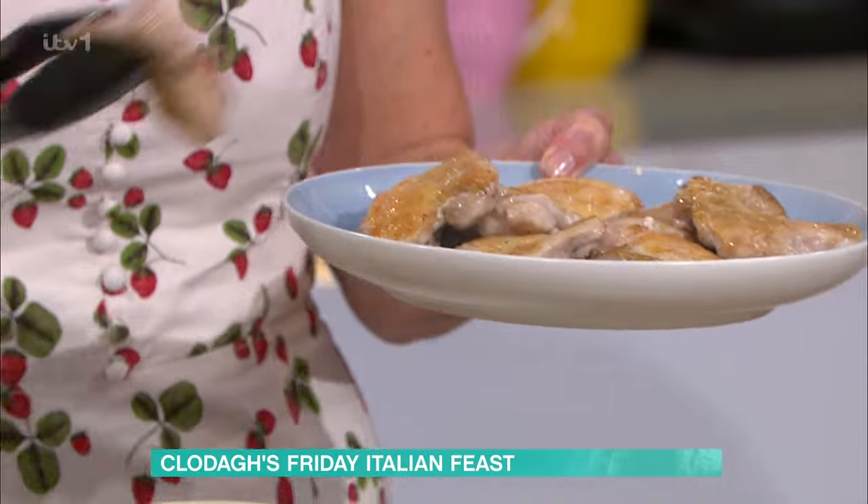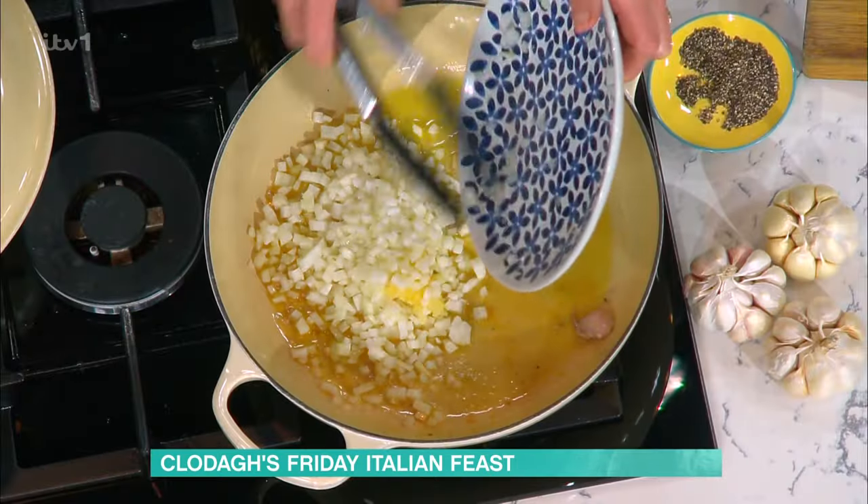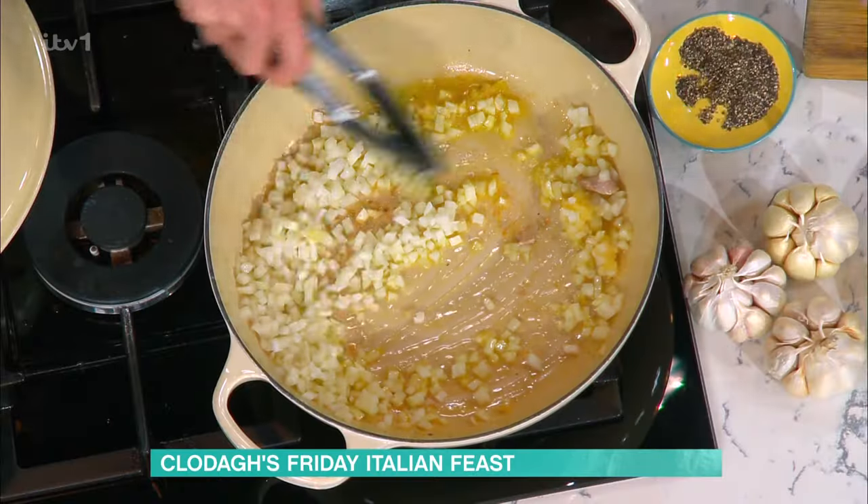Searing does two things: it brings texture, it brings flavour, but it also seals in all the juices. Then next I'm putting in onion and garlic, using those same juices. The onion will just soak up all the juices of the chicken and those little crispy chicken skin bits - just like an old hunter's recipe.